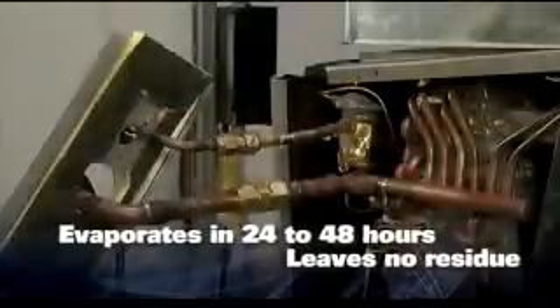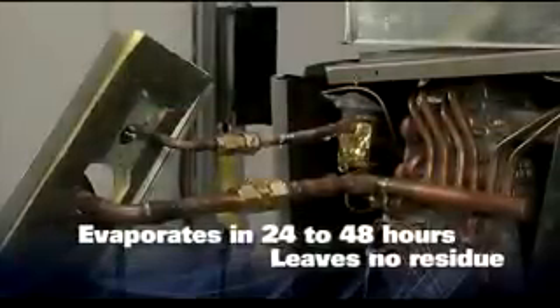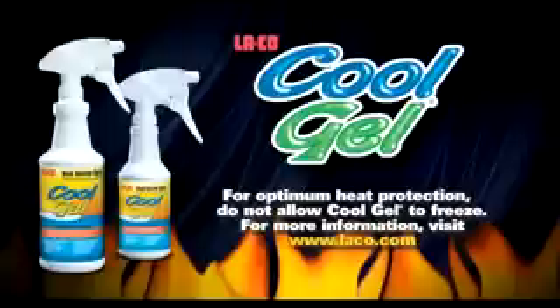It will evaporate in 24 to 48 hours depending on the amount applied, leaving no residue. For more information about Cool Gel, visit our website at laco.com.